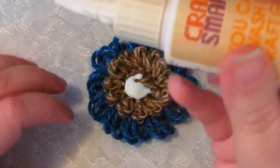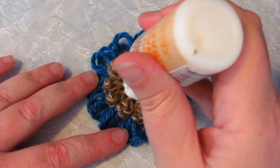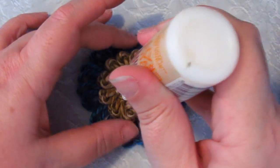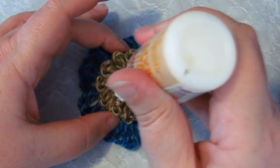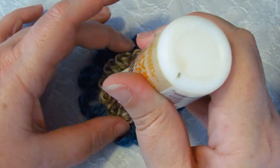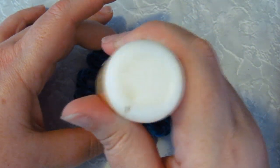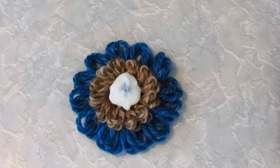Start by covering the center of your flower with the glue. I'm using quite a thick glue and it really sits on top of the surface. So it looks like I'm putting a really, really large amount of glue here, but this is just enough to hold the yarn in place, and it won't show once I've finished.